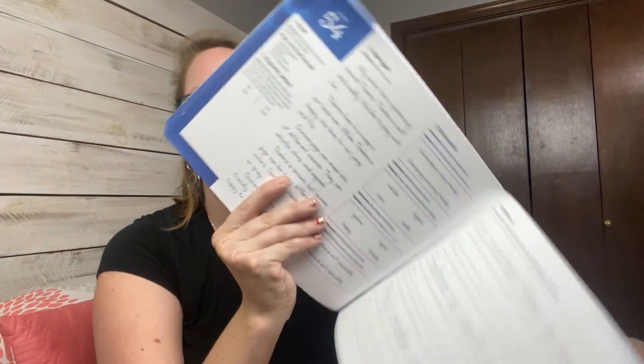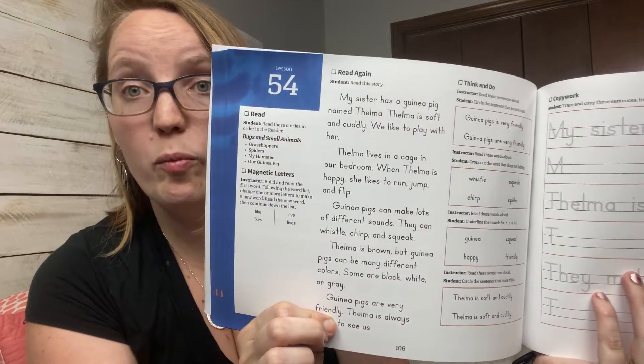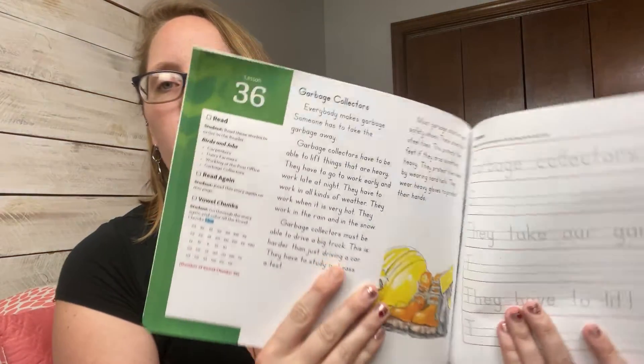Here's a passage from level three — obviously quite a bit more than one sentence per page — and level four is even more. I don't know exactly how much spelling and content is in level four, but if you'd like individual flip-throughs of each level, drop that in the comments. And if you'd like to see me do a complete lesson with my son, drop that in the comments too — we can totally do that.